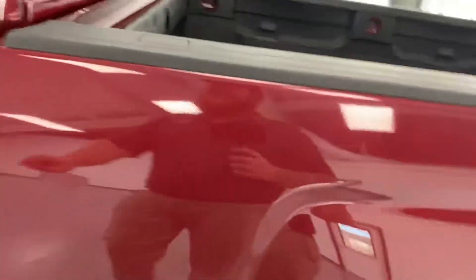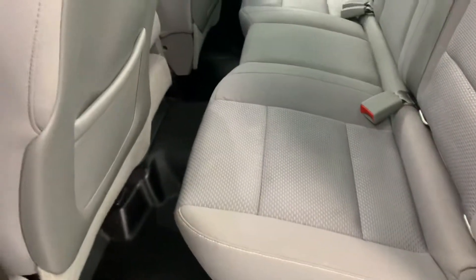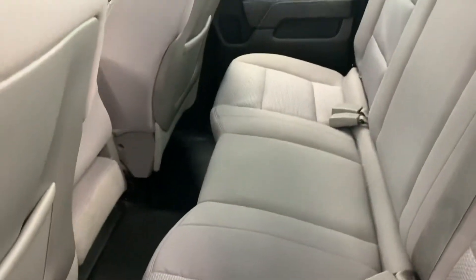Take a little peek here in the back seat. You can see the work truck has vinyl floors. Everything else is in really nice shape. The interior overall is in really good condition for being a previous work truck — fairly clean in here, everything looks good.